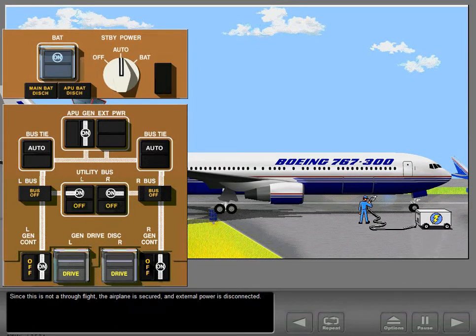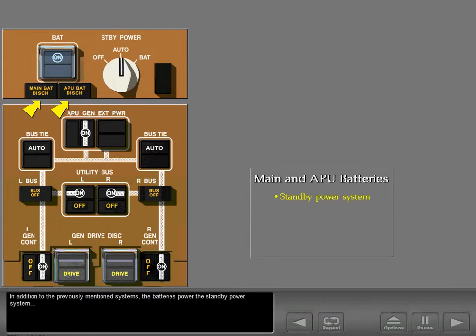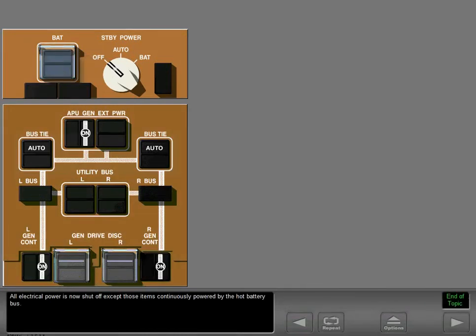Since this is not a through flight, the airplane is secured and external power is disconnected. The only remaining source of power is the batteries. In addition to the previously mentioned systems, the batteries power the standby power system, the passenger address and interphone system, and fuel quantity system. Now complete the power down — turn off the standby power system and battery.